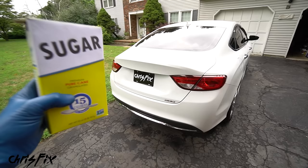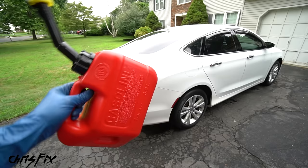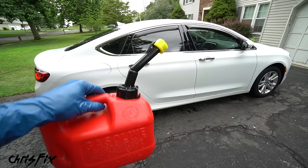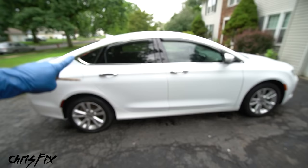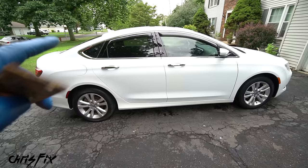Chris Fix here and today I'm gonna show you how to fix a car that has sugar in the gas tank. This video not only applies to sugar in your gas tank, but also if you put the wrong fuel in your tank — maybe you have a gas car and you put diesel in by mistake — or something fell in the tank and you need to clean it out. That also includes rust, so maybe your fuel tank's rusted, your fuel lines are rusted, whatever it is — something's gunked up and you need to clean out the fuel tank, drop it, replace the fuel filter, replace the fuel pump, clean out the fuel lines, or clean out the fuel injectors.